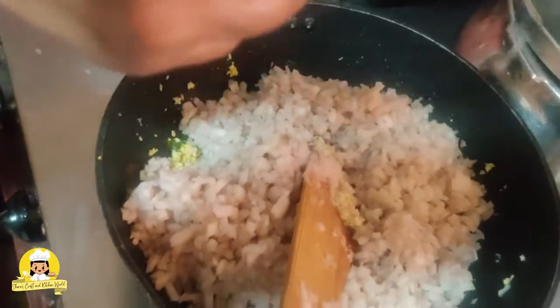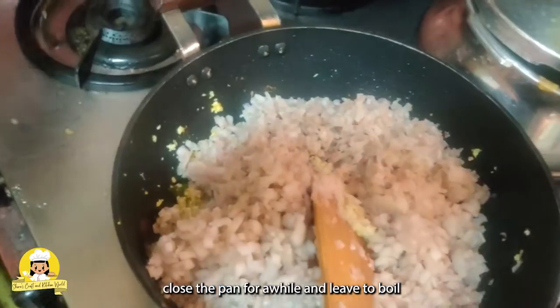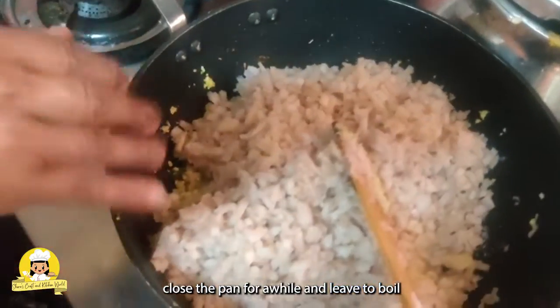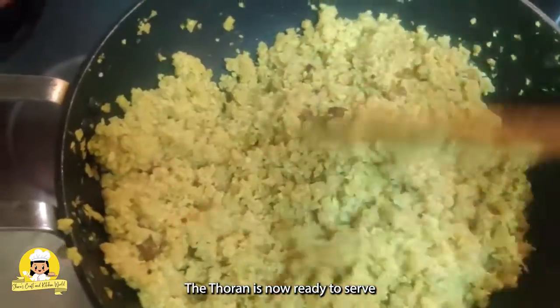We put it in a bowl. The container in a bowl — it will be cooked.